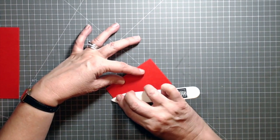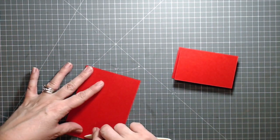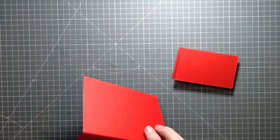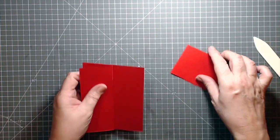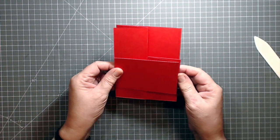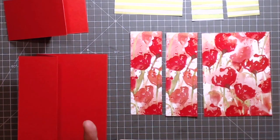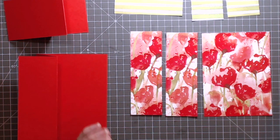The more care I take over my burnishing the better my card will close. Now I have two pieces of card and they're going to go together like that. I've gone ahead and I've cut my designer series paper down to size.